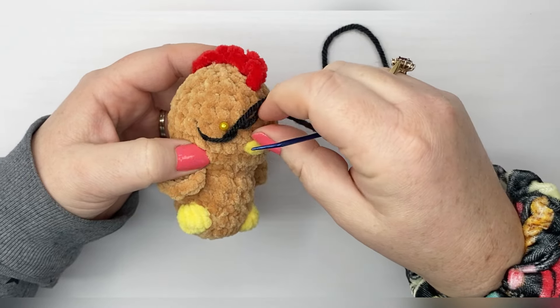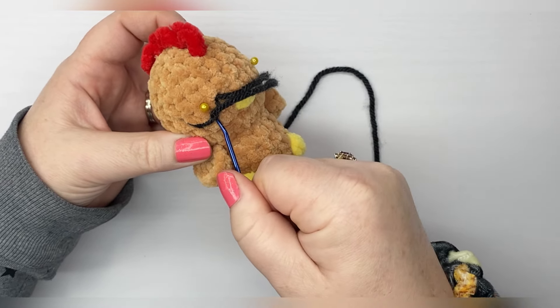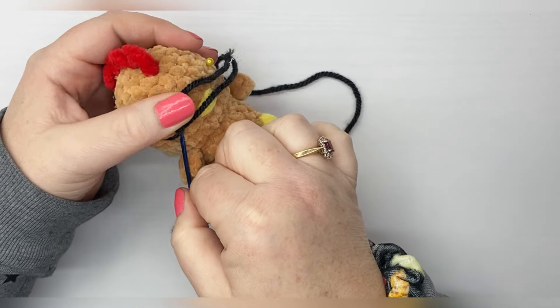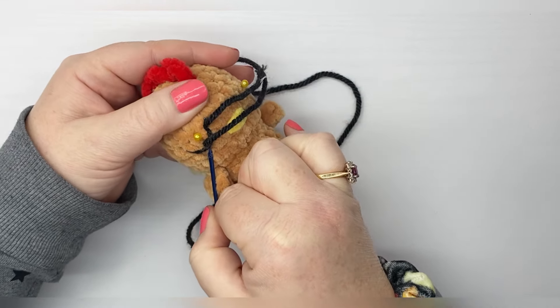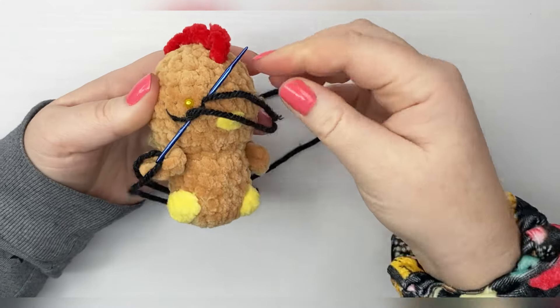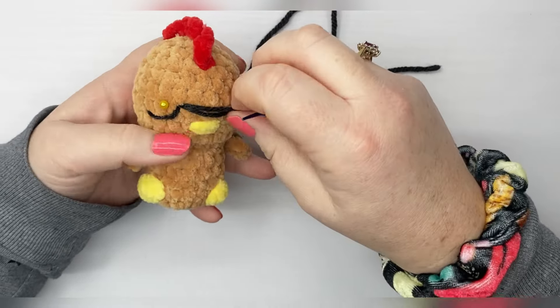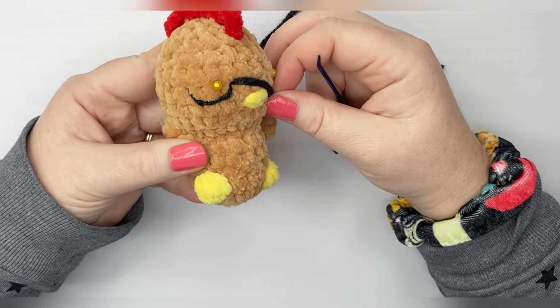We can tighten that up a little bit. We're going to go back down and then up where we originally went in. There we go — there's our basic sleepy eye.